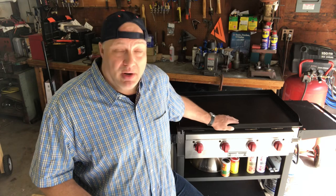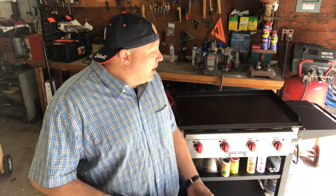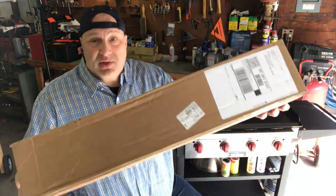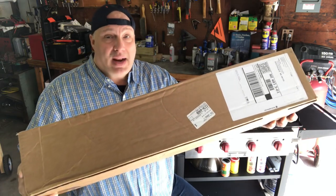There is one issue that I have that I want everyone to know if you're interested in picking this unit up. It's not a deal breaker by no means, but it's something you should know. And with that being said, after you purchase this, you have to get this unit right here. This is a very important accessory and I'm going to show you why.